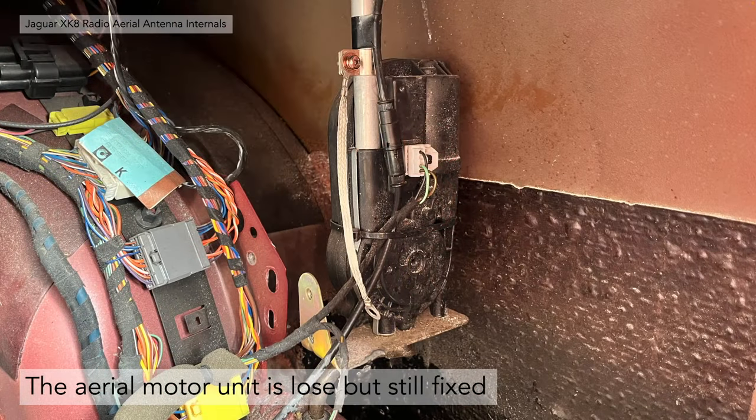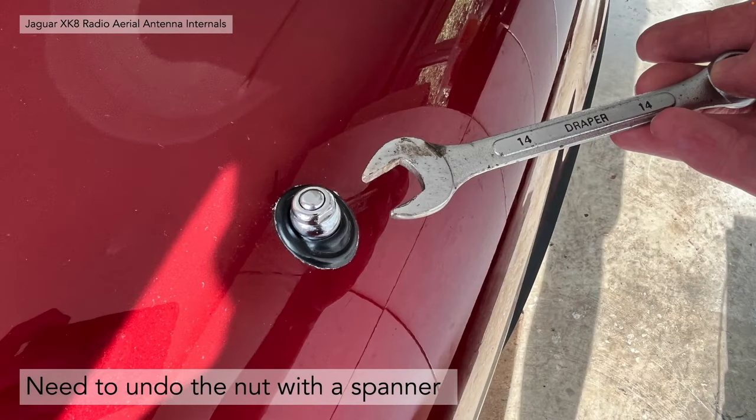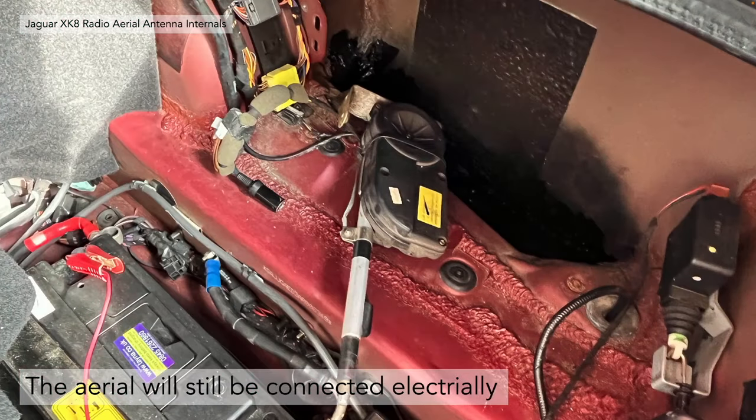Now the aerial unit is loose but it is still fixed at the top. The aerial is located at the rear of the fender with a retaining nut on the outside — this is where you need your 14mm spanner. Remove that nut and the aerial will drop through the hole in the rear fender. The aerial will still be connected electrically. I left the disconnection of the electrical socket to this point because it's easier to get out once the aerial motor unit is loose.